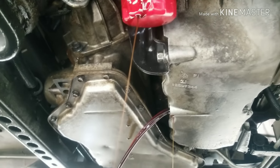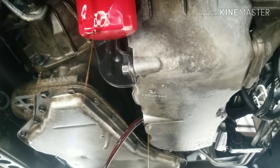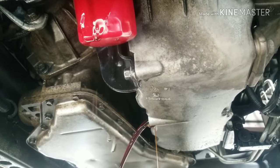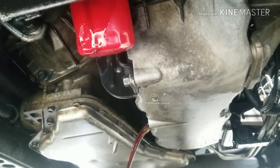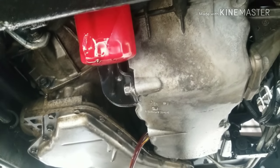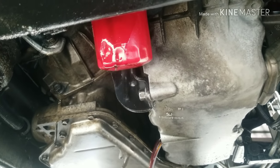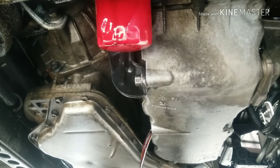Now this car wasn't as bad as the van I did — for those who've seen my channel, that one was all chunked and gunked up. A YouTube viewer saw that video and wanted this done to their car, so I said sure. They did have a little oil pressure light issue, but since this one isn't as bad I won't have to do as many flushes as I did before. This is more of a quick maintenance type thing.